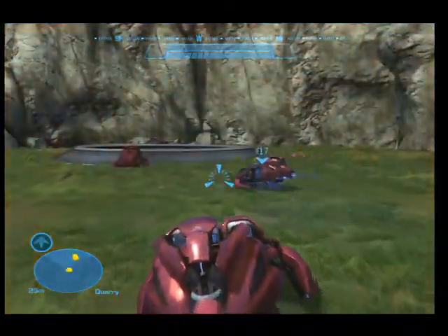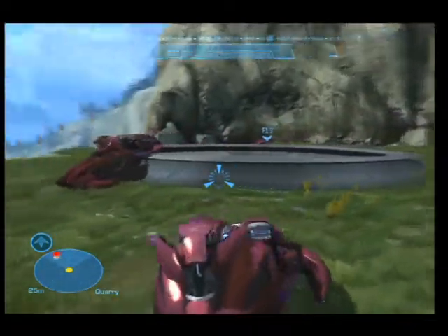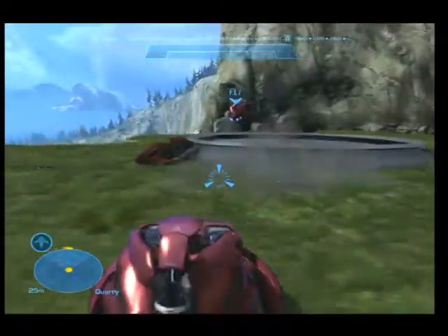We are going to do a new series of tips and tricks. The way you do this, you just put two discs right here. It happens sometimes, sometimes it doesn't go, but it should work this time.